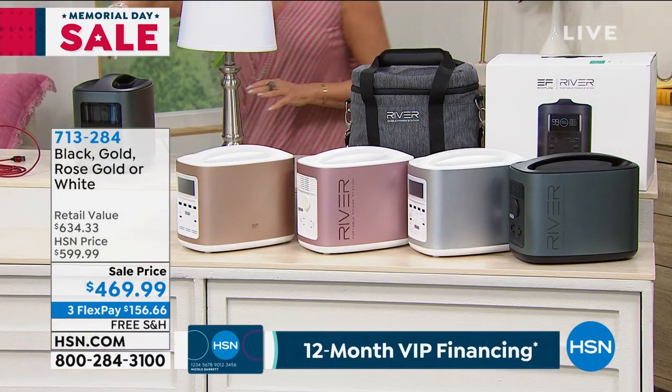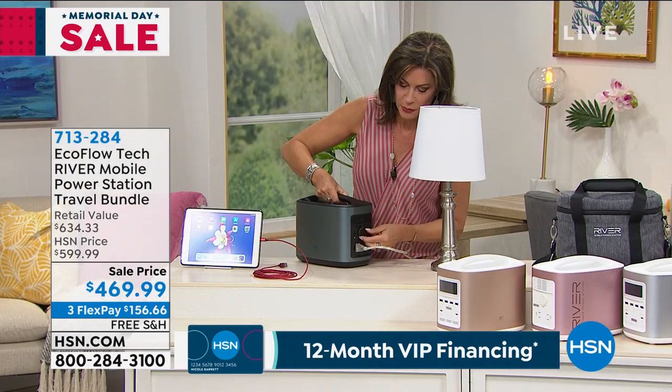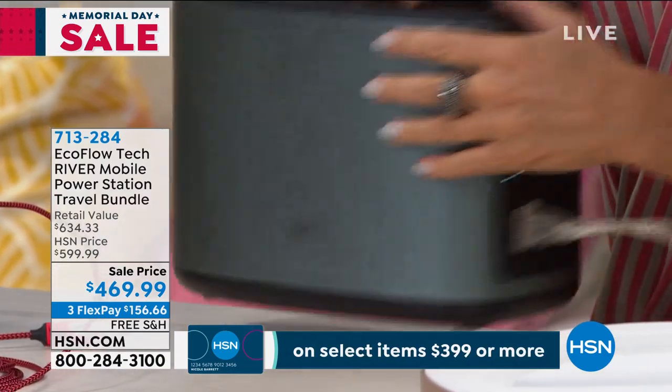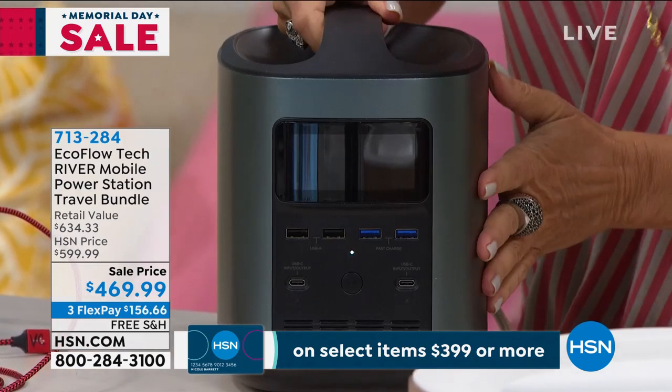Anything that you want to plug in — whether it is a light, whether it's a USB, whether it is going to require DC power — all of it, everything goes in here. It's an amazing superpower.